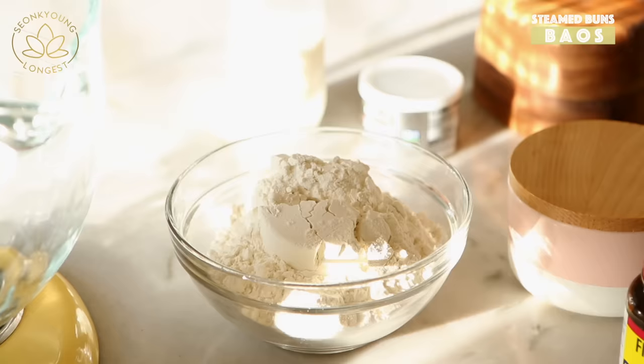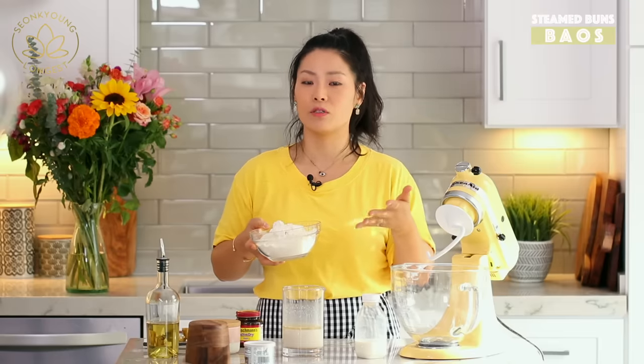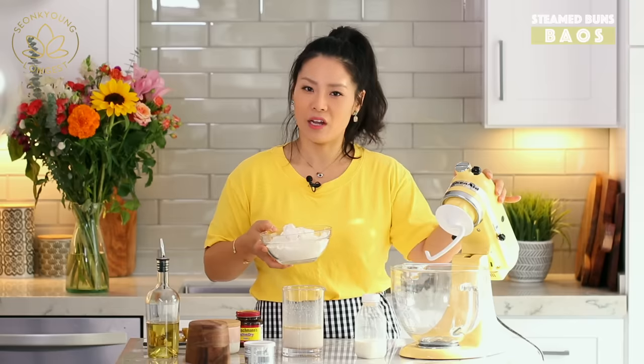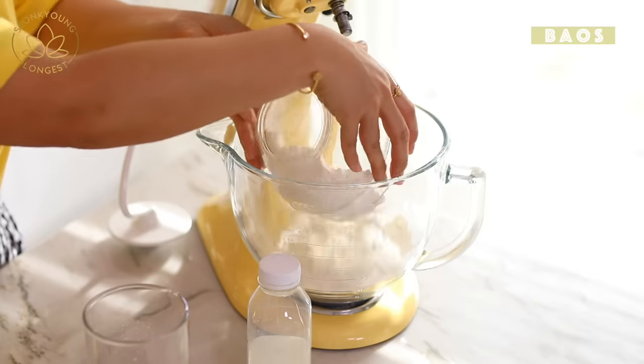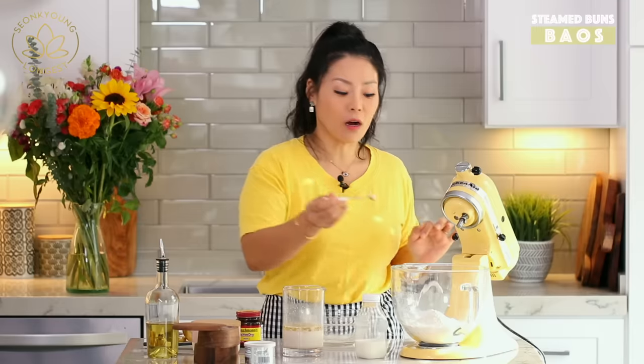Meanwhile, I'm going to mix all the dry ingredients into a stand mixer. If you don't have a stand mixer, you can definitely make it by hand — I actually originally made this recipe by hand, it's totally fine. But I have a stand mixer and I paid a lot of money so it better work for me. Two and a half cups of flour, and add a quarter teaspoon of salt.